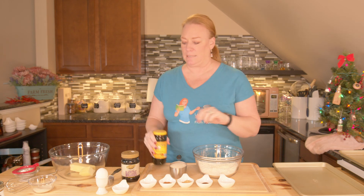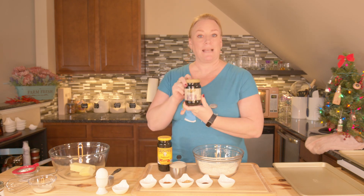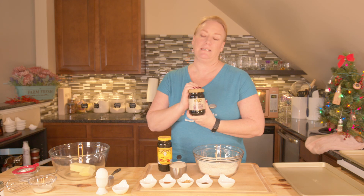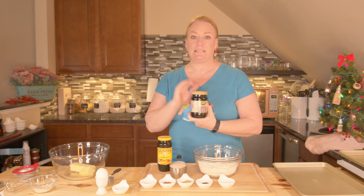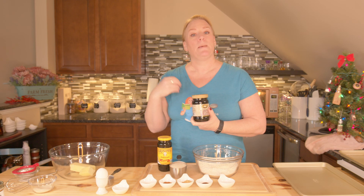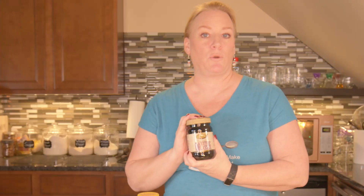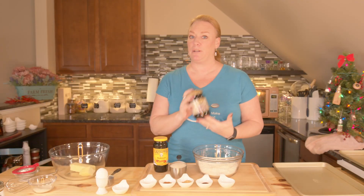This is original basic molasses, and then this is blackstrap molasses. What's the difference? This one is boiled down three different times. It's thicker, but it's also bitter, where this one is not so bitter. So this one's not the one we're going to use for today's recipe. We're going to use our standard molasses because we don't want it to be bitter.